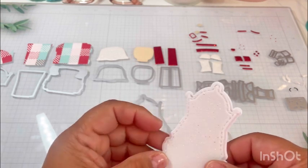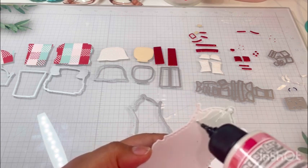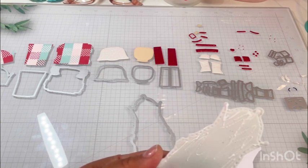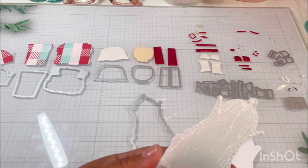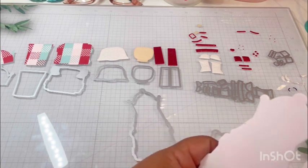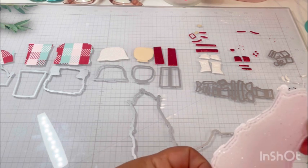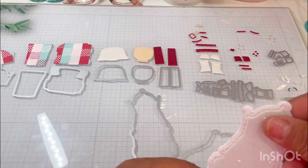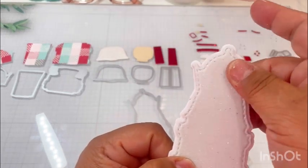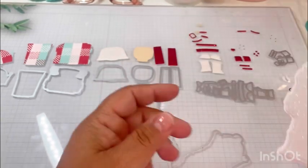Depending on what you're making, some people will cut multiple foundational or layering pieces just to make it sturdier, which is a good idea. I've seen foam used as well. I pulled out my glitter foam - it's not super thick but it does give me some dimension. The bad thing about it is it sheds, so I'm going to be all glittery for the rest of the day. Okay, so we have him down.